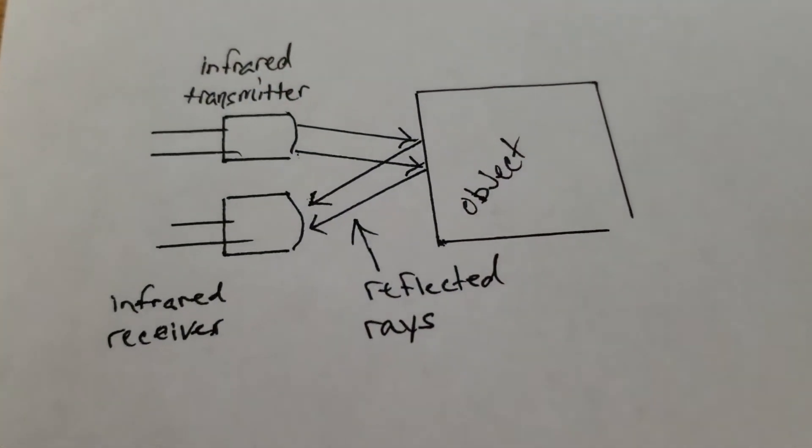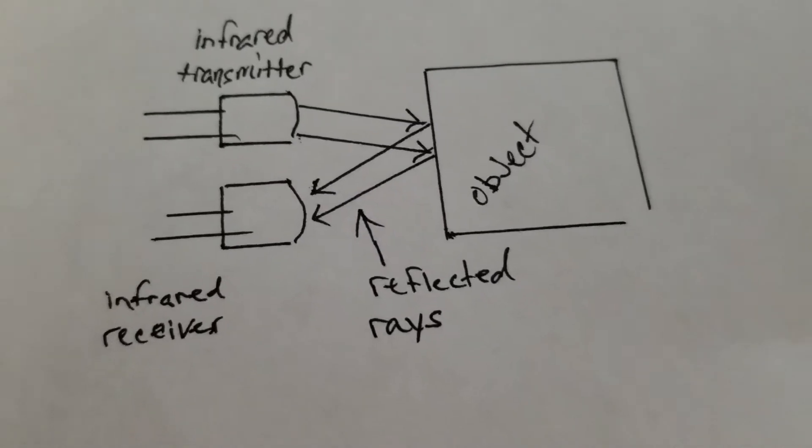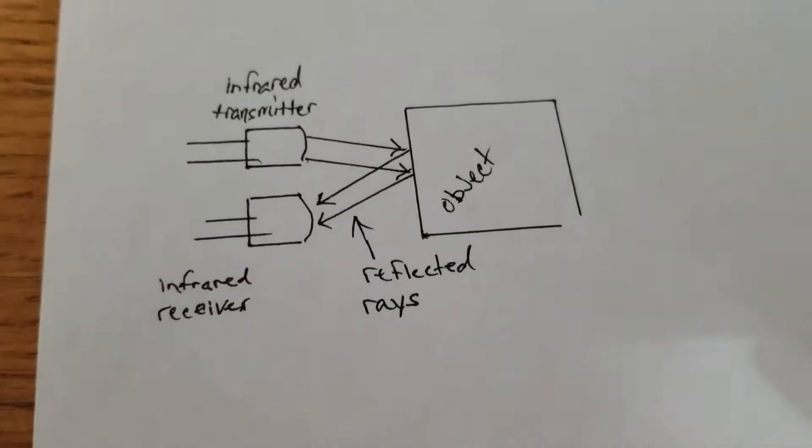The infrared works by emitter and receiver. When an object moves near the robot, the LED light will reflect off the object and back to the receiver so that your robot will carry out an action. So as you're teaching your robot, use slower hand motions and be patient — it will be a lot less frustrating for you.